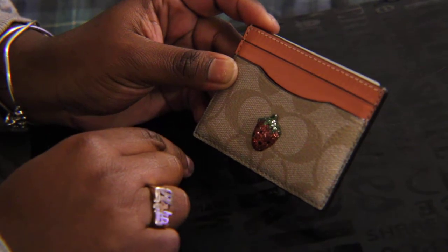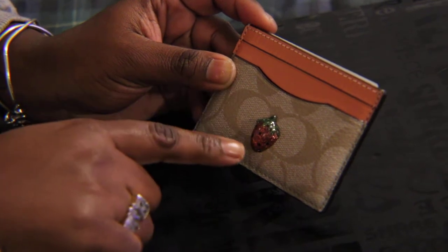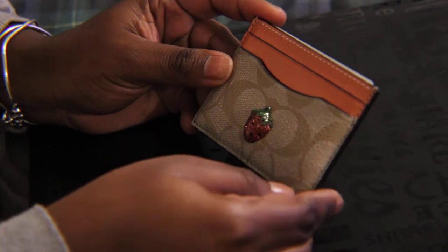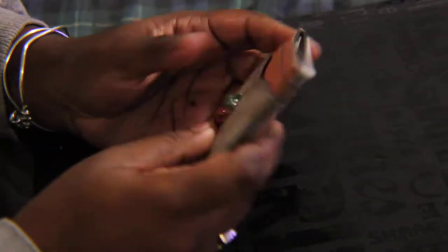I just did a video on the five card case with the lemon theme with the yellow interior. This is the same — the only difference is that the canvas is a little lighter. So let's get into it.